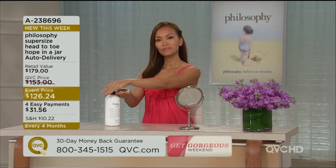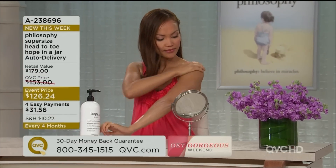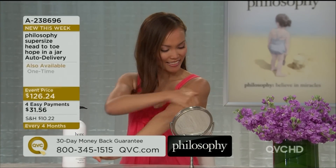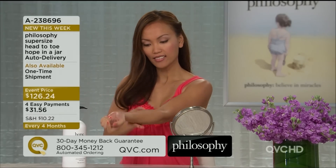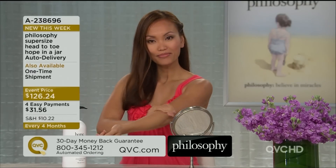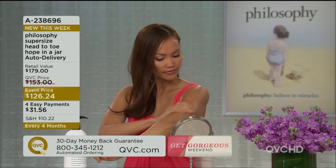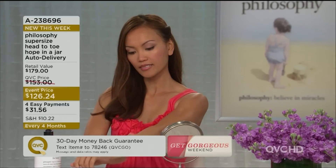Normally that 32-ounce alone would be $64, so you're getting it for $10 tonight. The Hope in a Jar usually retails for $115 when you buy that big eight-ounce. For $10 more, you get the big super-size of the body too. If you like the thought of getting Hope in a Jar for $10, or if you buy all those original sizes you're spending $260 — either way, the savings is evident tonight, but also the hydration is evident tonight.